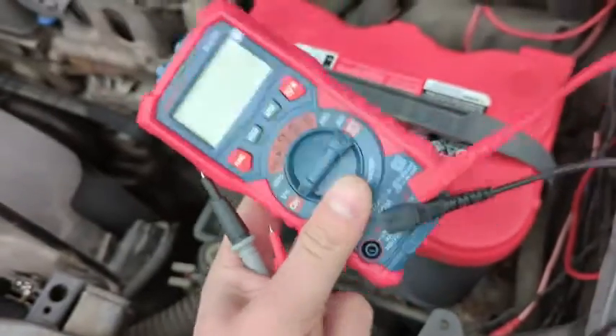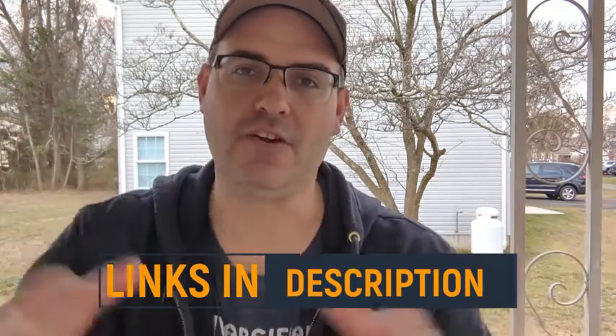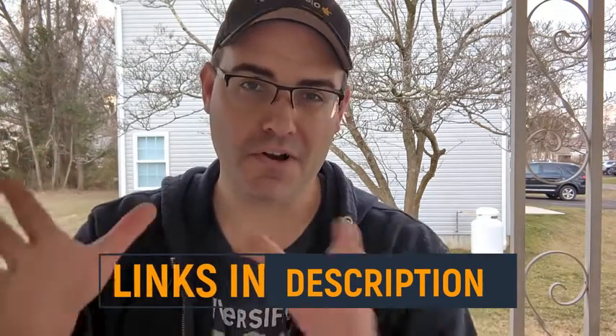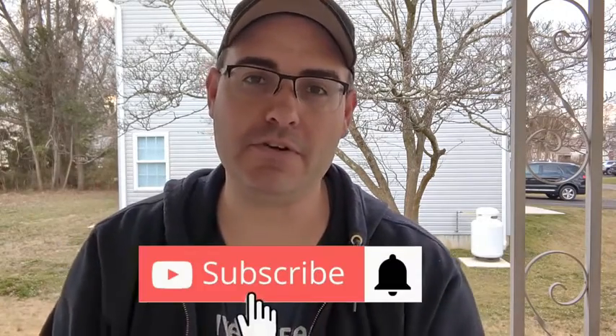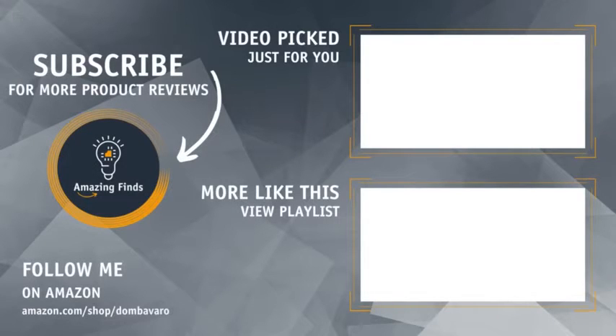I recommend you pick one up if you're looking for a multimeter. If you like what you see in this video and want to purchase one for yourself, I've left links to everything in the description. And if you want more no-nonsense, no-BS product reviews, be sure to like and subscribe to the channel and hit the bell so you don't miss one. Bye!